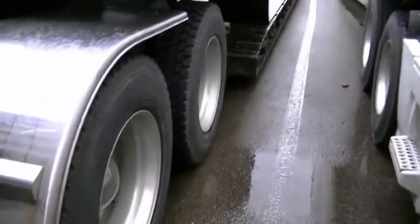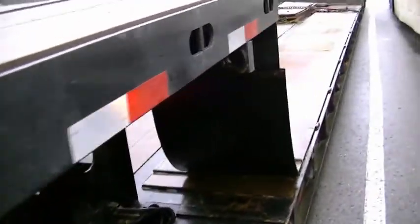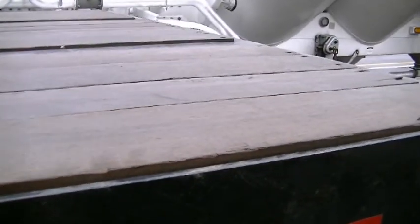Many of you guys will remember when I posted a video of that garbage compactor and how it tore up my trailer deck. So we're going to go pick up another compactor, and we had to retrofit my trailer.